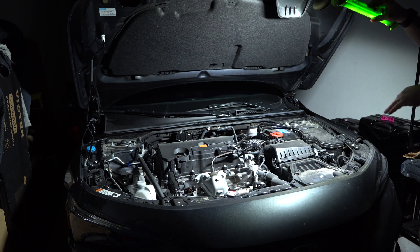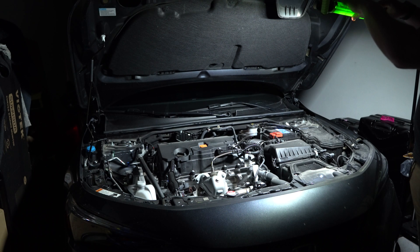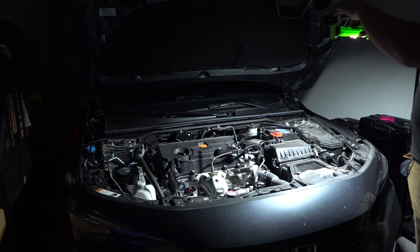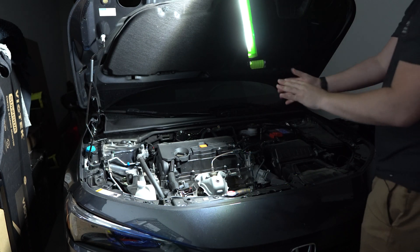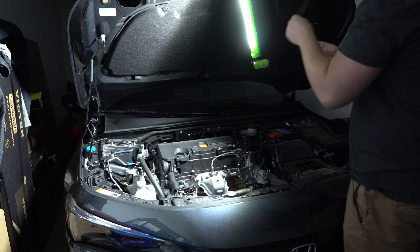I'm on the highest brightness level. You can hit the power button again to go to medium, and then one more time to go down to low. We'll put it back up to high. This also has a hook, so we can go ahead and hook this on here to be completely hands-free while working on our car.